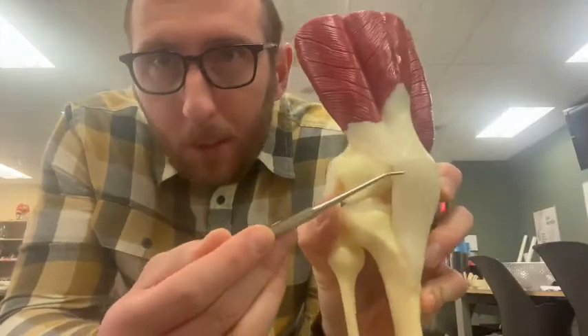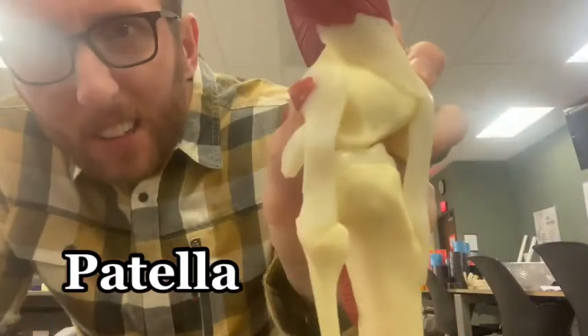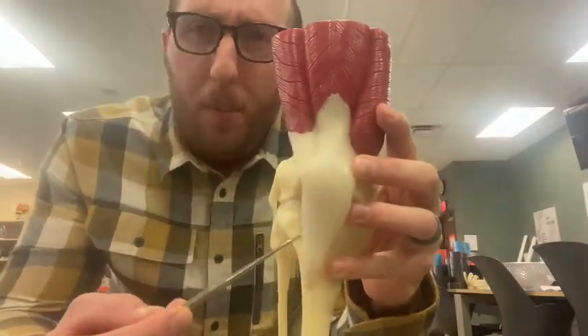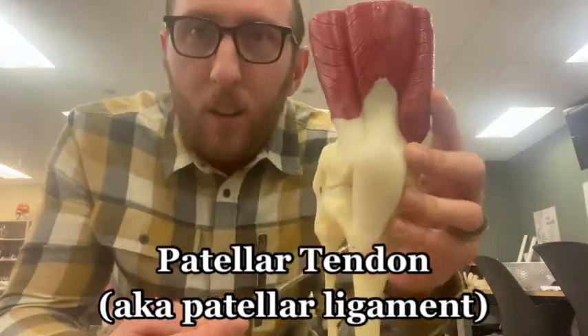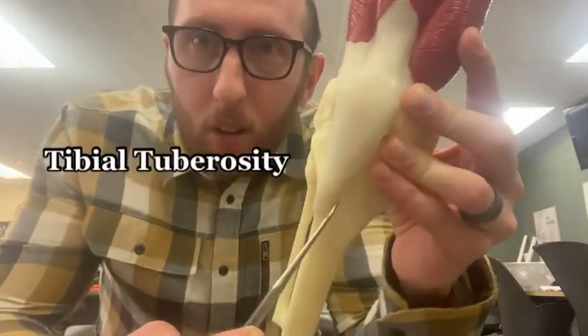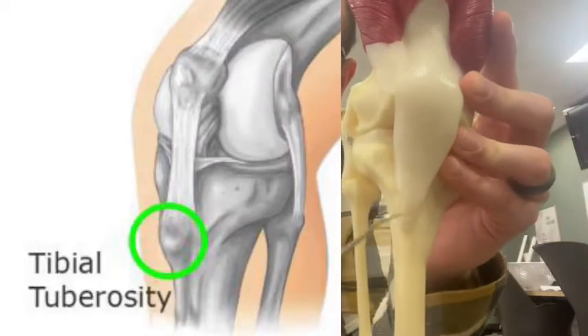Underneath it would be the patella — we've got the patella deep down in there. That's right underneath here. And then it becomes the patellar tendon, also called the patellar ligament, which eventually attaches to the tibial tuberosity, this bony landmark right here on the tibia.